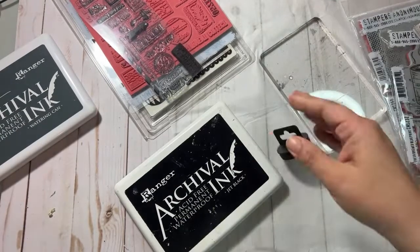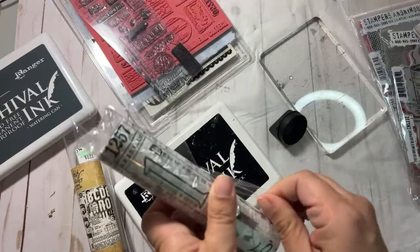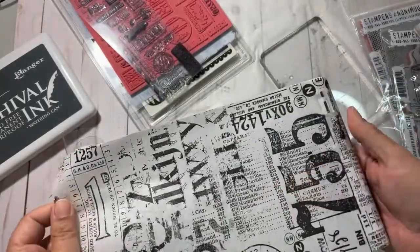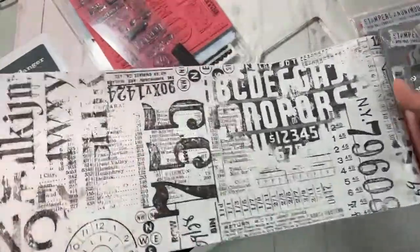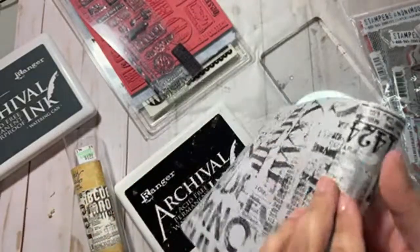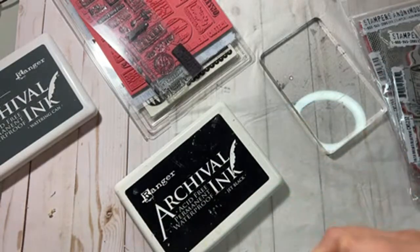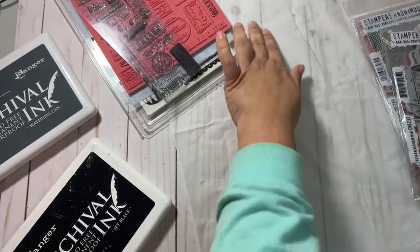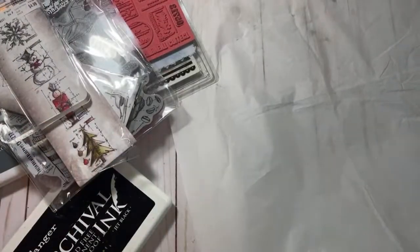If you look at the collage paper — oh, I've never even opened this — it's kind of haphazardly stamped and then it repeats. We're just going to try to emulate this. Obviously I have different stamps, but we're going to make something like it. Then you can use it to collage on your pages, or maybe do a tag or something like that. I'm going to cut this down and do a smaller piece so it's not so daunting.